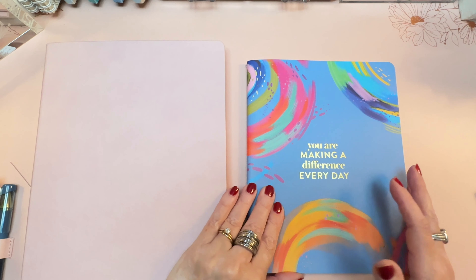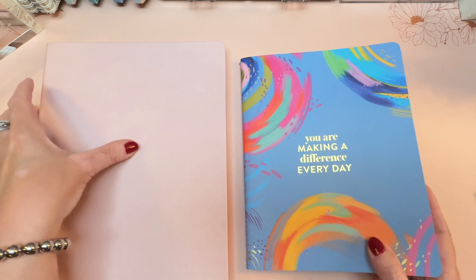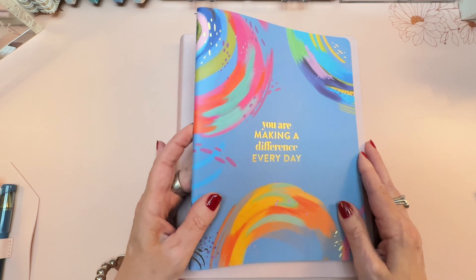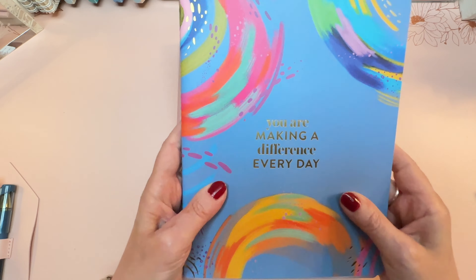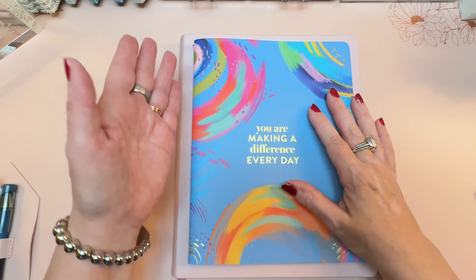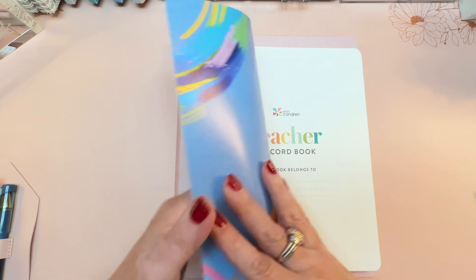If you like the idea of a coiled book, you can order the focused version of the teacher lesson planner in 7x9. The coil will be larger than this notebook, but that's roughly the size. You'd get a pocket and many of the same features as in the 8.5x11 coiled version. If you get the coiled version, you can add in checklists — that's not an option with the softbound. This is the version I'm going with, so I'm very happy it's also available.